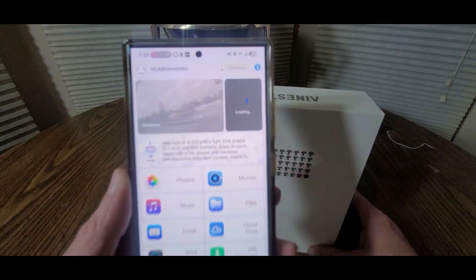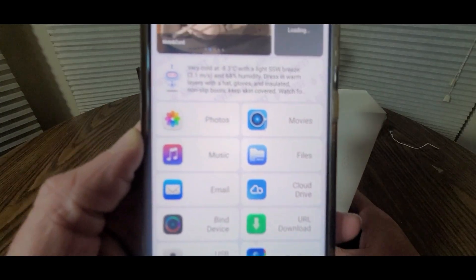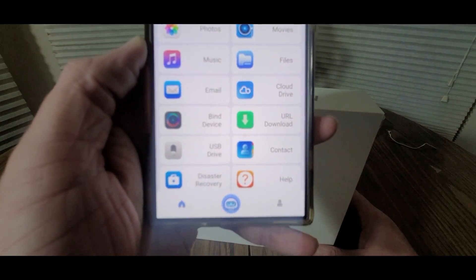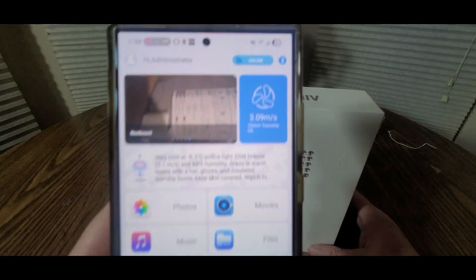A little device. It stores your photos and you can edit with AI technology. We've got photos, music, emails, buying device, USB drive, disaster recovery, and the AI features right there. Everything is here. We are online right now.